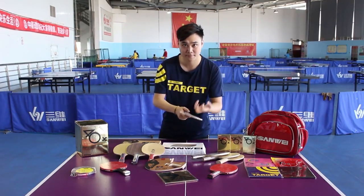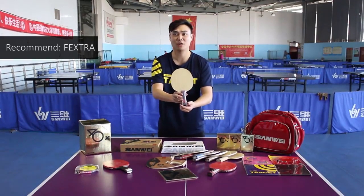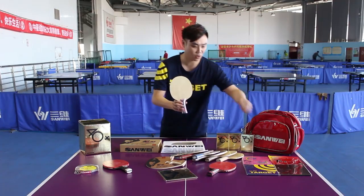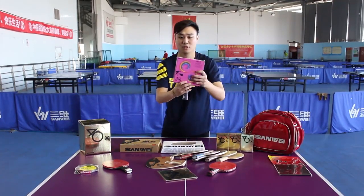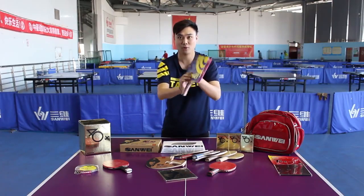If you're a beginner and don't know how to choose a suitable blade, my advice for developing players is a balanced blade with sufficient speed and control but not too hard. For example, the Fextra blade is very good. Forehand rubber recommended with Fextra is Target National. Backhand rubber is Tejai+. This combination could match skill improvement in a period of 8 to 12 months training cycle.